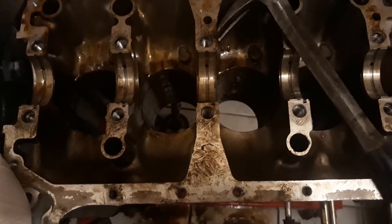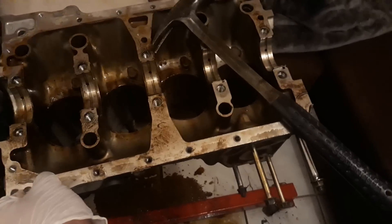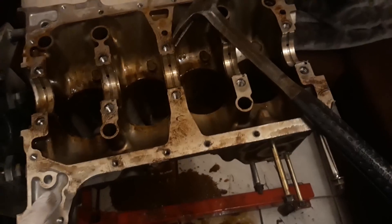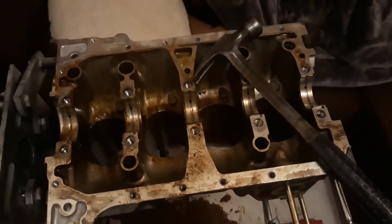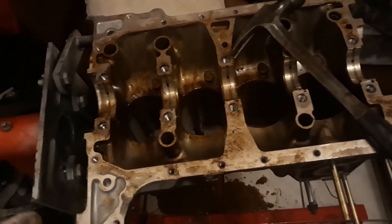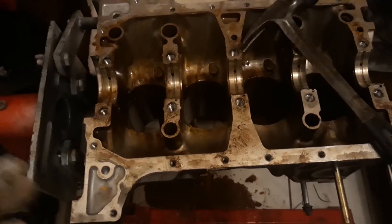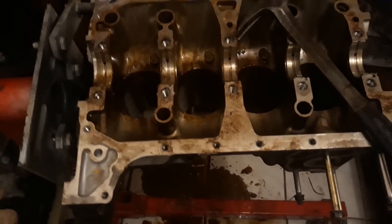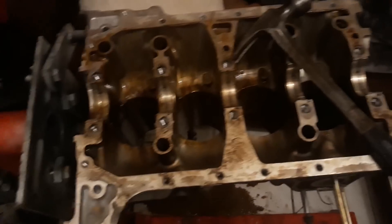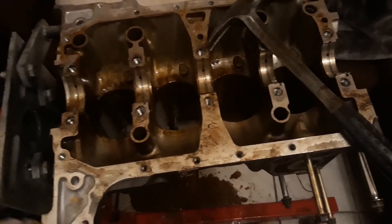I want to run 93 octane, not pump gas. Realistically, time-frame-wise, I still have to buy the pistons — that's a $400 investment — and I need a six-speed transmission. Because of the projects and trips I have coming up, it might not happen until next year. The next three trips are going to run me all the way to the end of the year. SEMA timing was off by one week from what I said the other day — it's the end of the first week of November, not end of October.